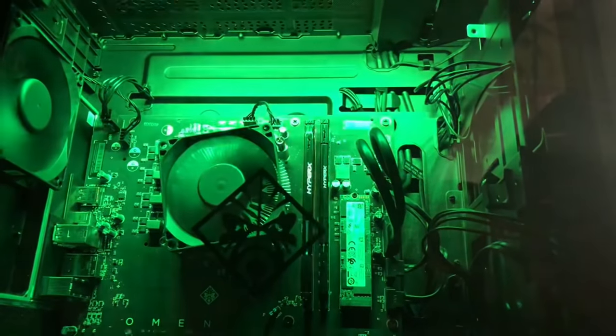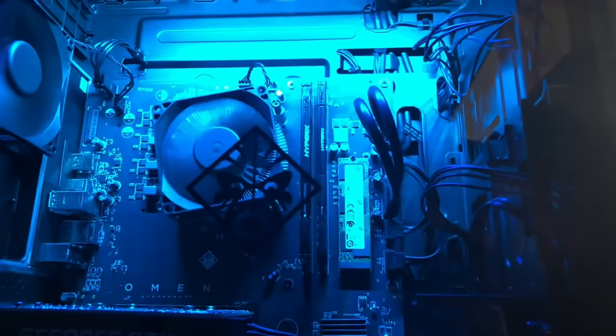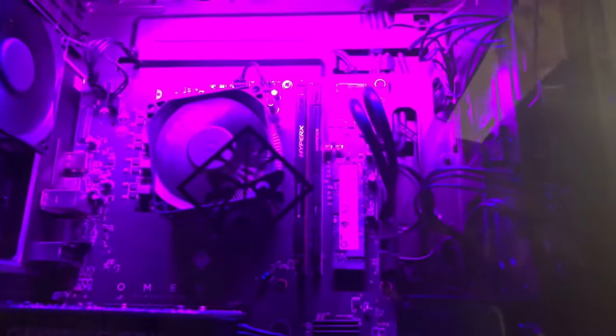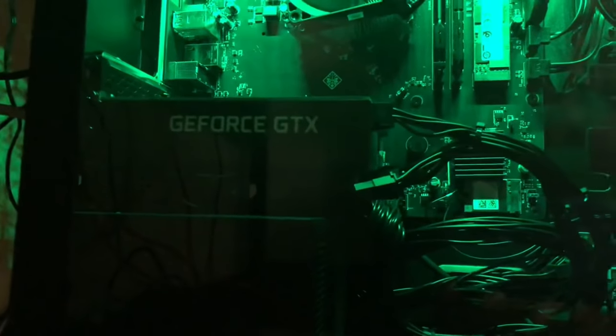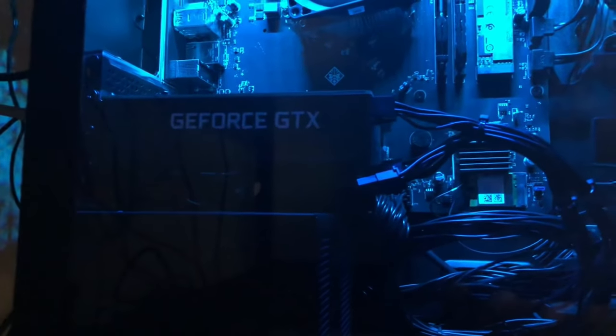I definitely want to upgrade the RAM — it's 16 gigs of DDR4 HyperX running at 2666MHz, which is a weird frequency. I might go to 3200 or 3600 to push everything. That is a GTX 1660 from Nvidia, and the power supply is some generic 500-watt bronze-certified unit.